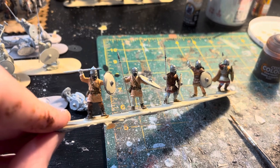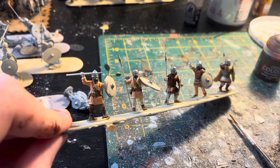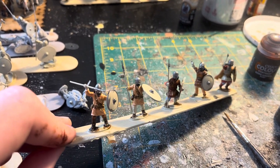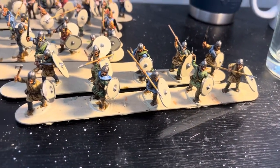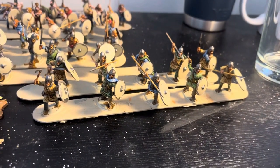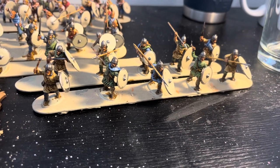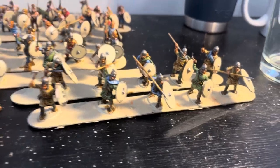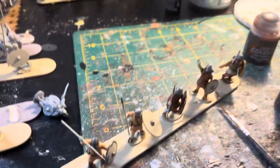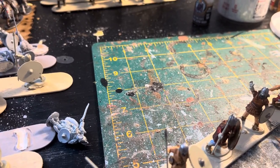One thing I've been starting to do for efficiency is a staggered painting production line. So these two in the front I just did quickly this morning — I started working on those two strips first, got to my first wash, and I usually like to wait for the wash to dry before moving on to paint other areas of the model. So I put the first wash on and then started the next stick, and then I kind of jump back and forth between them. That's the way I've found to maximize my time.